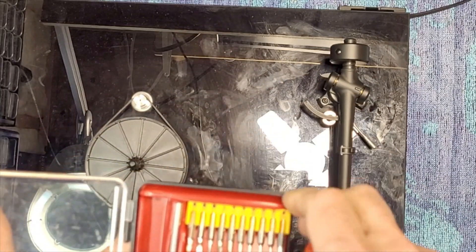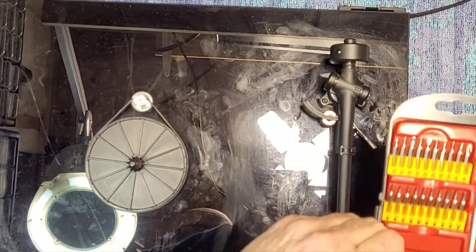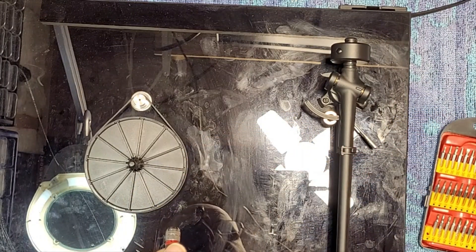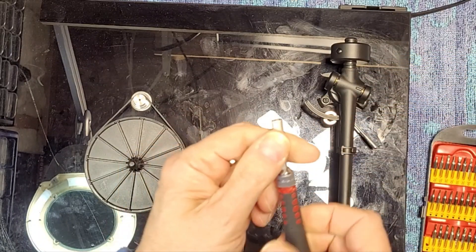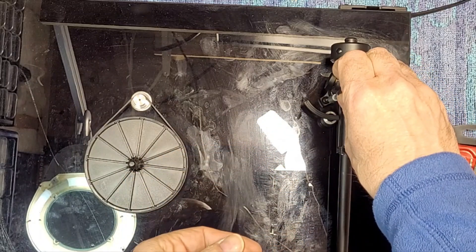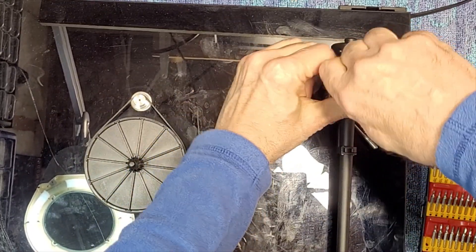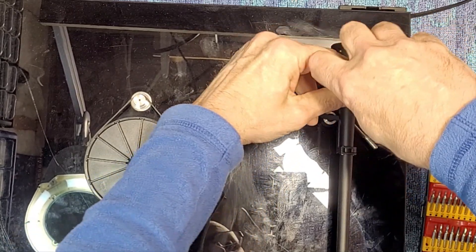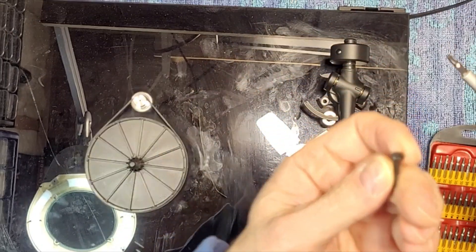I believe it's a Torx 15. There should be three screws holding it down to the plinth — it's really easy to remove. They are kind of tight because they go right into the MDF or whatever the turntable is made out of. There's your Torx screw.